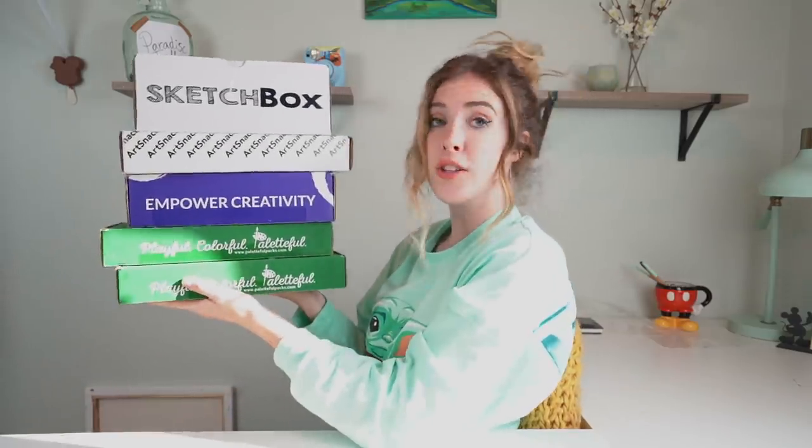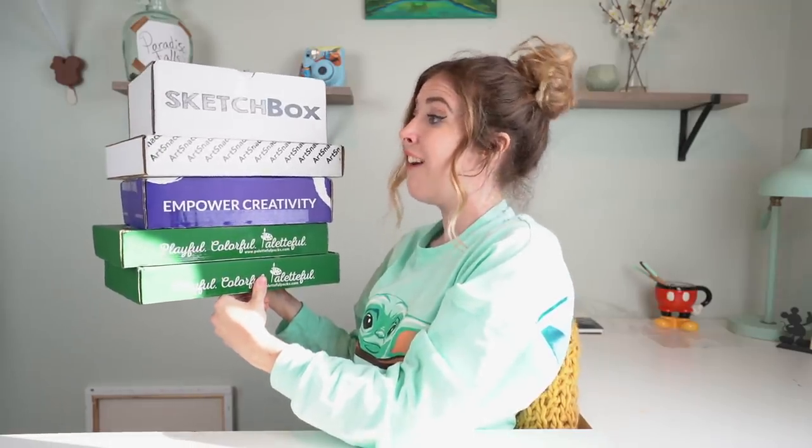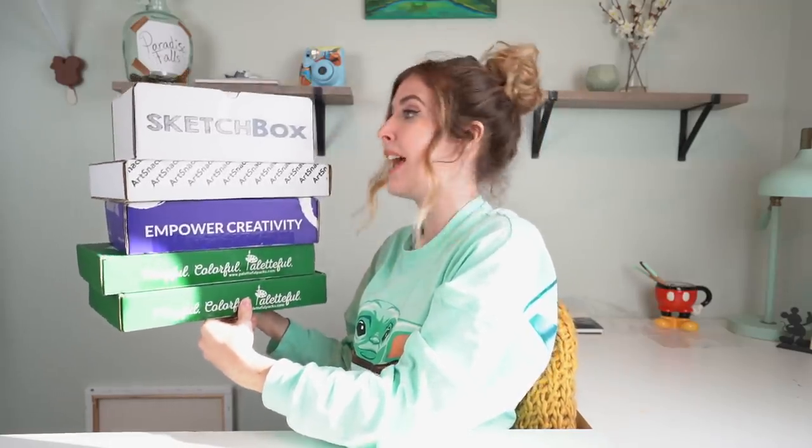And as you can see, I do have a lot. I have four different brands of art boxes here. Basically, I am going to be opening all of them today and at the end of the video, I will be making a piece of artwork with some of the supplies inside.